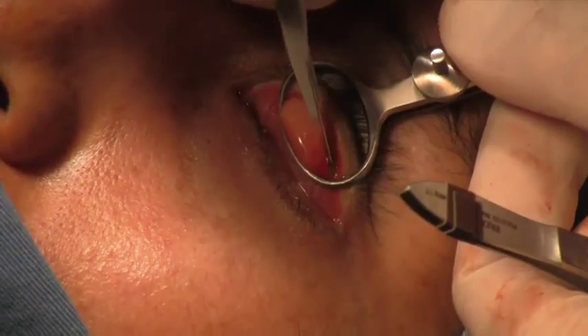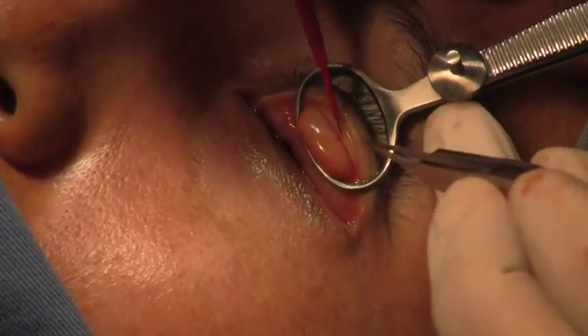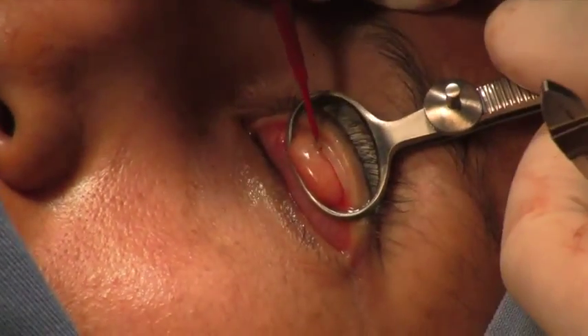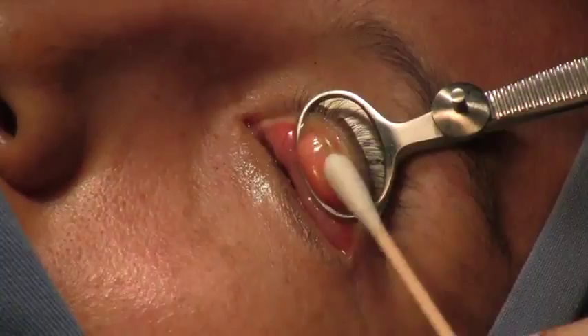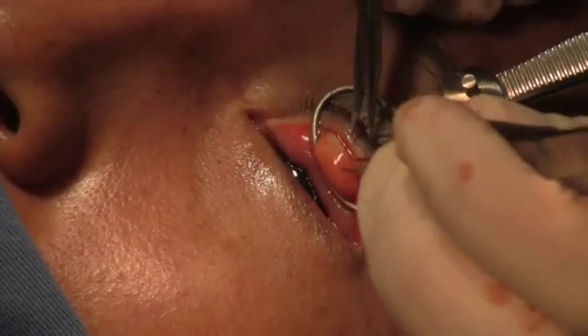A 15 blade is used to make an incision over that marking. Colorado tip cautery can be used to either cut or cauterize. We cut this all the way to expose the full thickness tarsus, and posterior to this should be the orbicularis muscle.